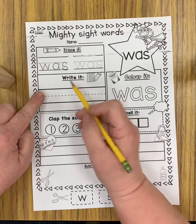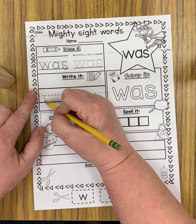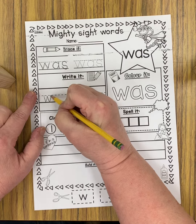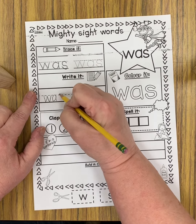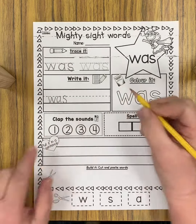Okay, and then down here it says 'write it.' So you're going to write it just like they have on the lines above. You're going to have enough room to write it twice — leave a finger space and then write it again.